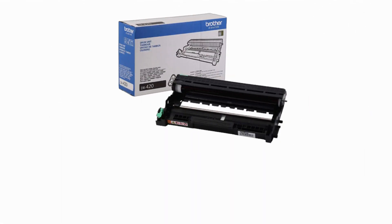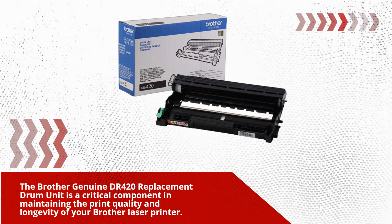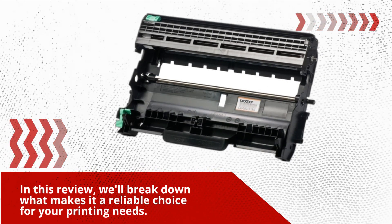The Brother Genuine DR420 Replacement Drum Unit is a critical component in maintaining the print quality and longevity of your Brother Laser Printer. In this review, we'll break down what makes it a reliable choice for your printing needs.